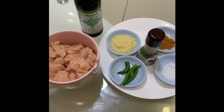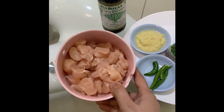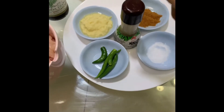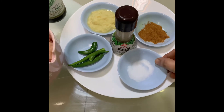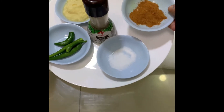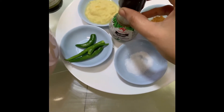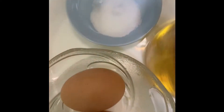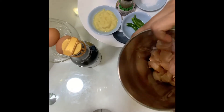The ingredients are 250 grams of boneless chicken chopped into small pieces, four green chillies, 1 tablespoon of garlic ginger paste, 1 teaspoon of salt, 1 teaspoon of garam masala spices powder, 1 teaspoon of pepper, 1 teaspoon of soy sauce, 2 eggs, oil to fry, and breadcrumbs.